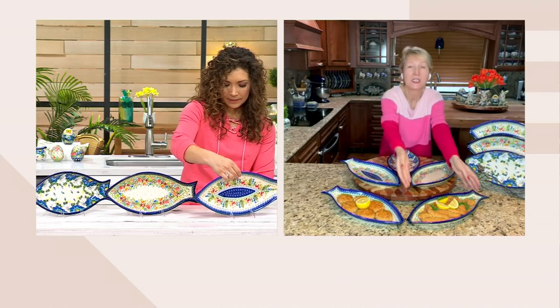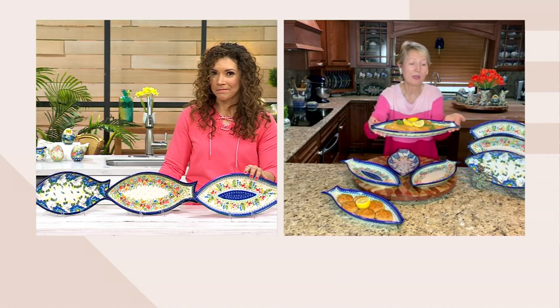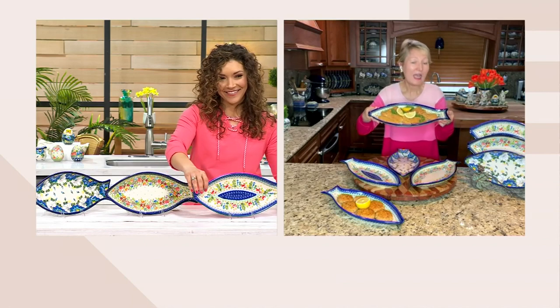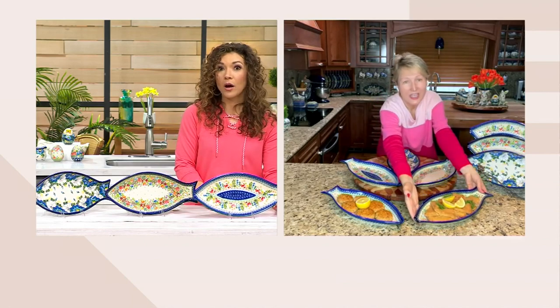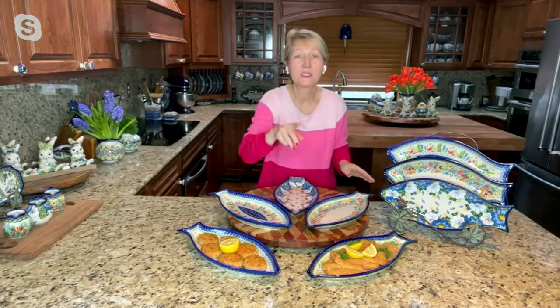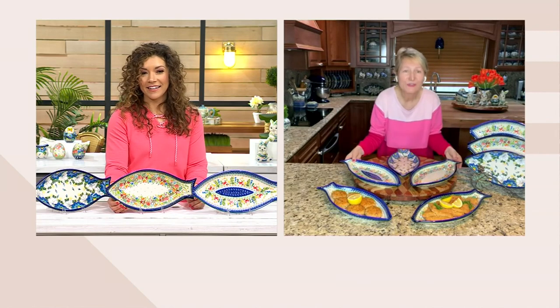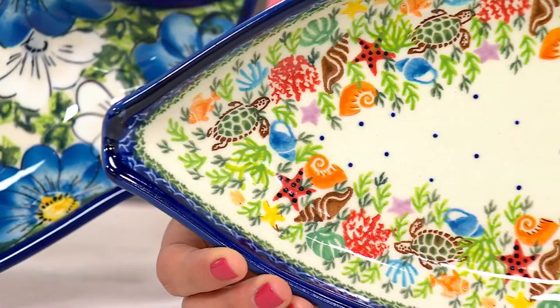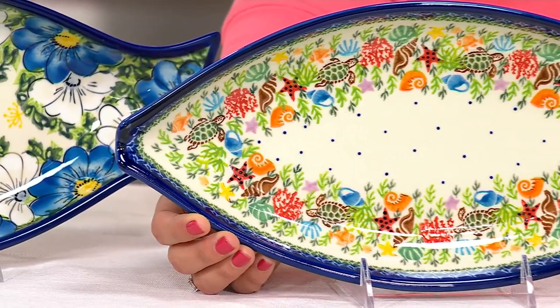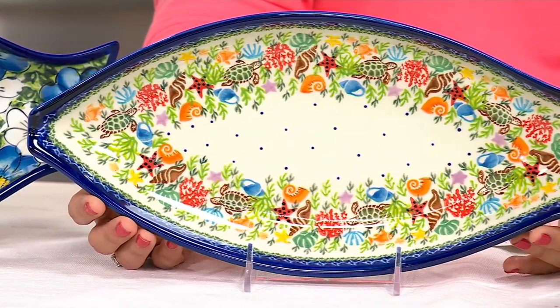To serve seafood, you didn't have to have seafood to serve. But how much fun it is to put those fish steaks or fish fillets and serve them on that fun fish-shaped platter — and then even your crab cakes, scallops, or shrimps are going to look nicer. Maybe your kids, when they're not such a big seafood fan, if you serve them on cute little dishes like that, maybe they'll even be trying something new for the first time when they can see those fun pictures on the dishes.